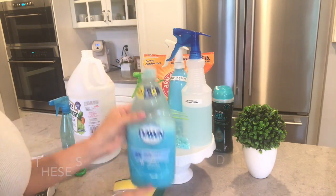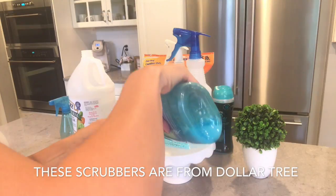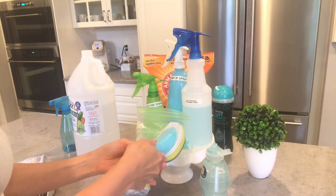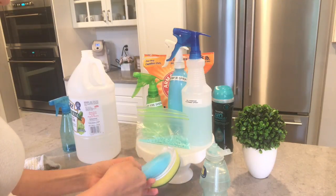I got this idea from my friend Katie Satili, so I will link her channel below — make sure you check her out, she has amazing hacks! These scrubbers are a genius idea to leave in your shower and just clean after each shower.